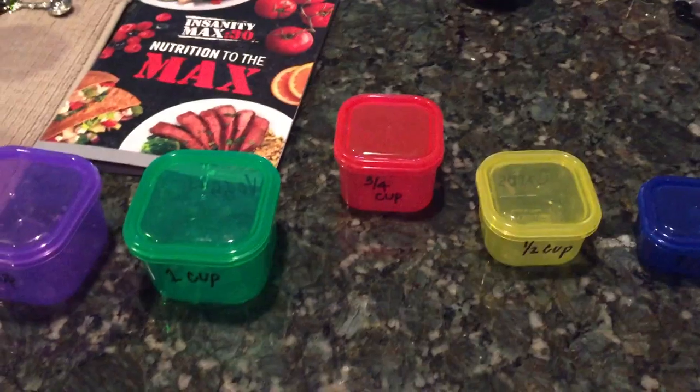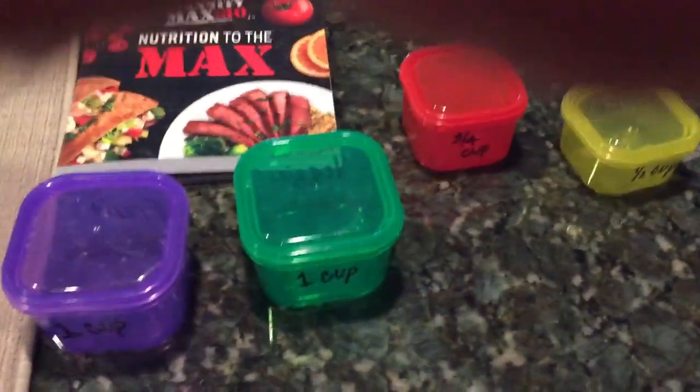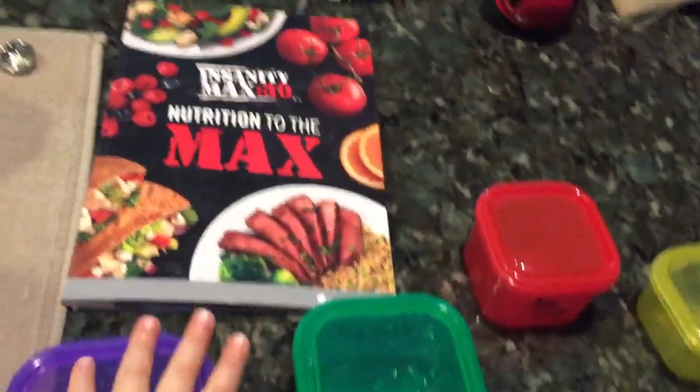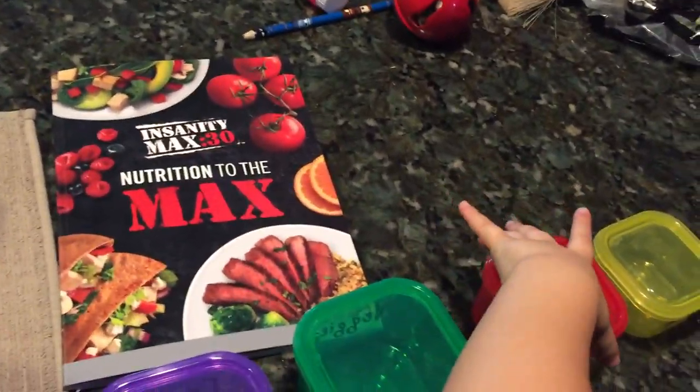So maybe if your husband's helping you prep, or you've got an older teenage child or anybody else, they can help you prep and they know exactly what it is and can use a measuring cup instead. Hopefully that helped break it down, make it a little bit easier, and give you a comparison in measurements.